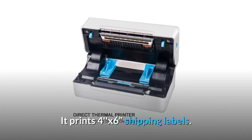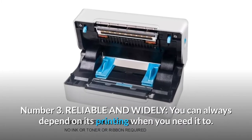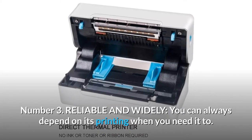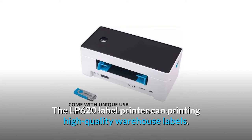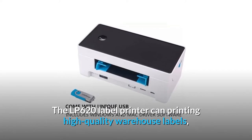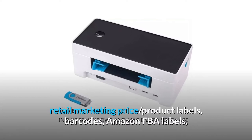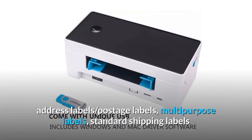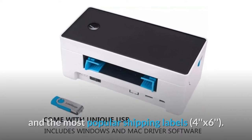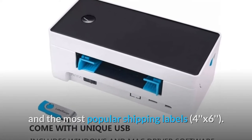Number 3: Reliable and versatile. You can always depend on its printing when you need it. The LP620 label printer can print high-quality warehouse labels, retail marketing price product labels, barcodes, Amazon FBA labels, address labels, postage labels, multipurpose labels, standard shipping labels, and the most popular shipping labels.